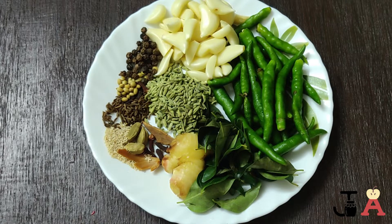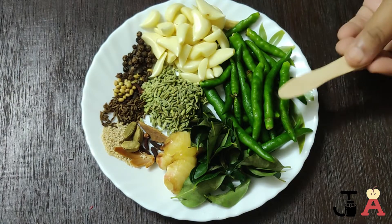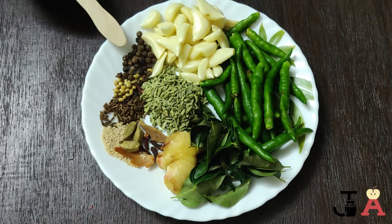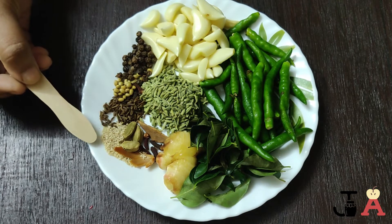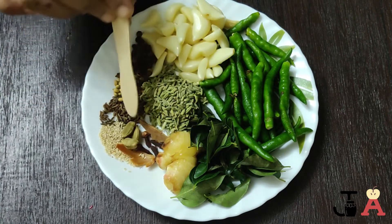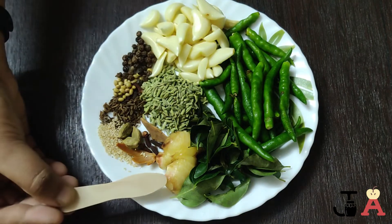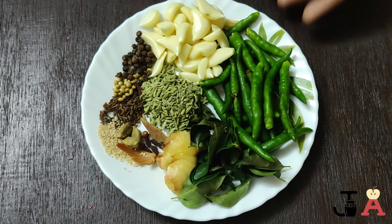For the biryani spice mix, we won't use any red chili powder. We have 18 to 20 green chilies, one bulb of garlic, one teaspoon each of black peppercorns, coriander seeds, shahajira, and poppy seeds, one small piece of mace, one piece of star anise, cloves, green cardamom, cinnamon, fennel seeds, one piece of ginger, and two strings of fresh curry leaves. Let's grind all these to a coarse paste.